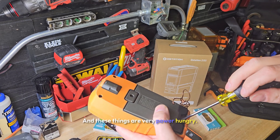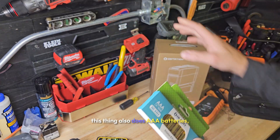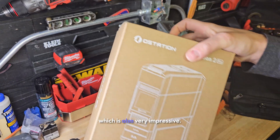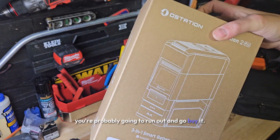These things are very power hungry — you can see how many batteries they take. Not just that, this thing also does triple-A batteries, which is also very impressive. Once you see how this thing works, you're probably going to run out and go buy it.